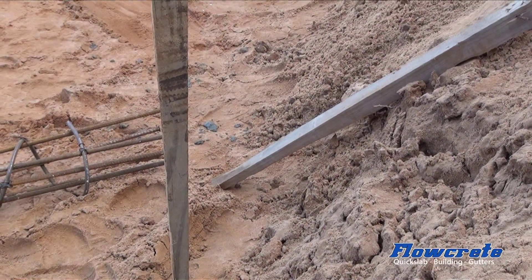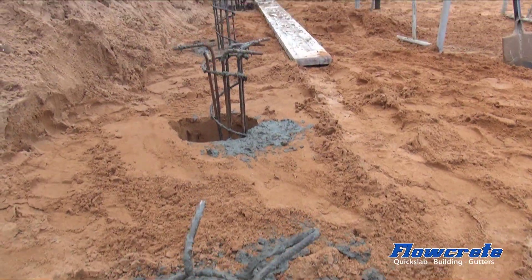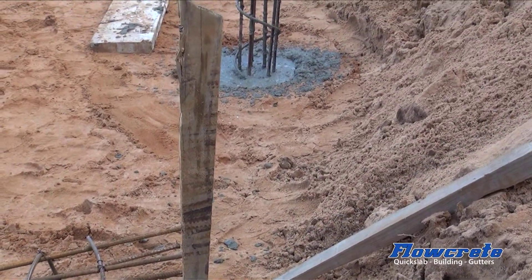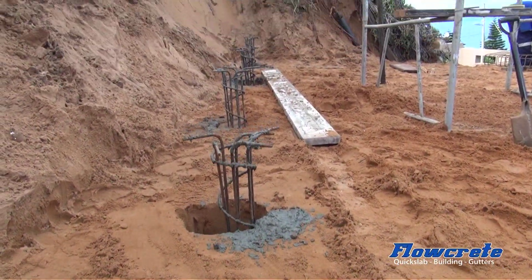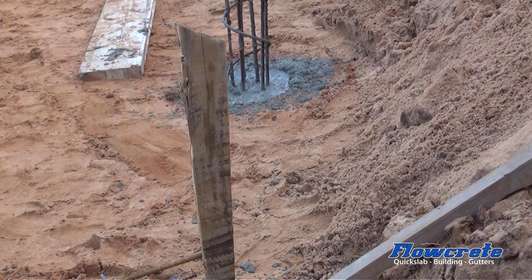What we've done here is drilled every second pile. That way we can fill it with concrete, and when we're working around it we won't damage the other holes between the piles. So we fill every second one, then come back and re-drill, re-concrete, and refit the steel.